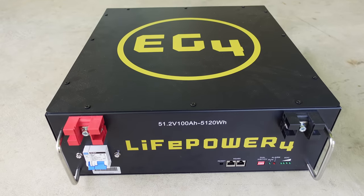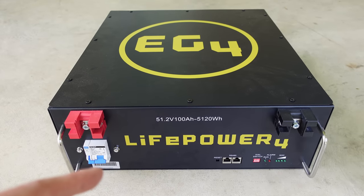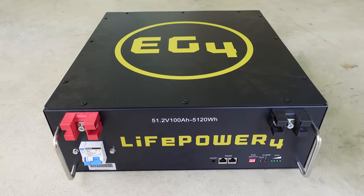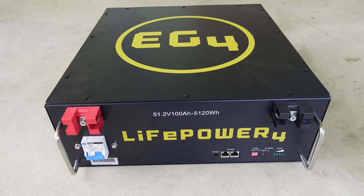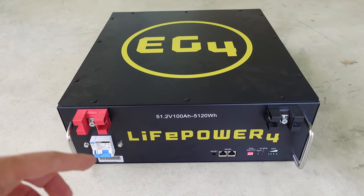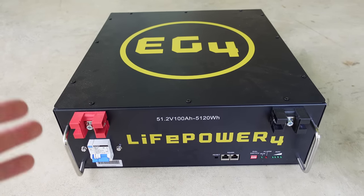For the battery in this build I'll be using the EG4 from Signature Solar. This is a 48 volt battery — it's the LifePower model, 100 amp hours or just over 5,000 watt hours of power. It's now UL listed; when I did the original review video they didn't have that certification yet, but they do now.